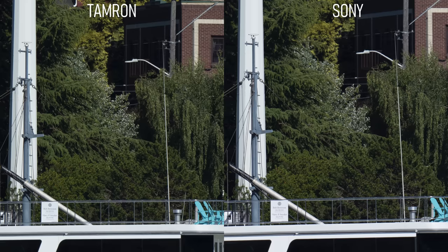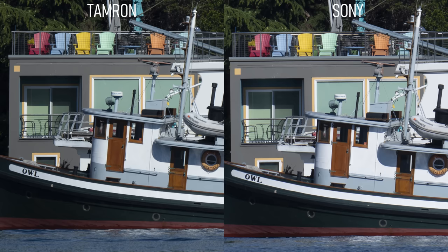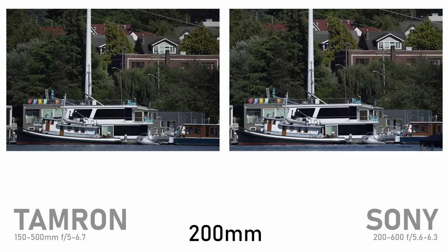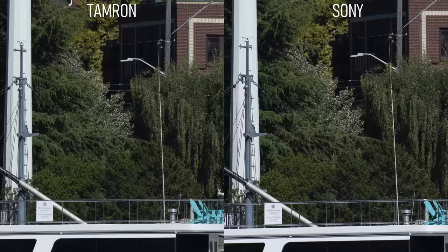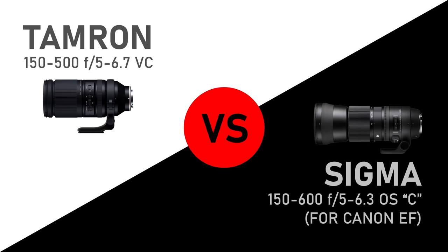Zooming in to about 500mm with both lenses wide open, we get a mixed bag in the center. The rigging on this mast is clearly sharper on the Tamron side, but away from the center on this sign at the bottom, the text looks sharper on the Sony side. Overall, both lenses are wonderfully sharp — being able to read text from across Lake Union is pretty awesome. Looking at the resolution in the upper corner, the Tamron is dramatically better than the Sony. In the opposite corner they're very similar, and the Sony might even be a little sharper in places. At f8, the Sony appears noticeably sharper, but it's a pretty minor difference, and they're about the same beyond f8.